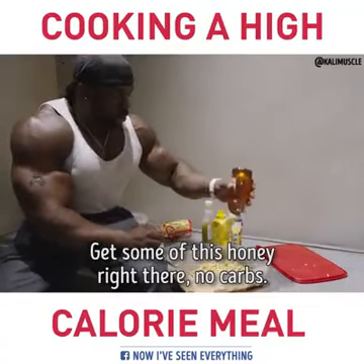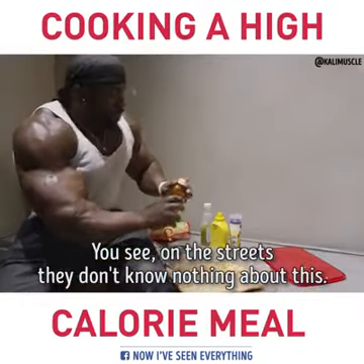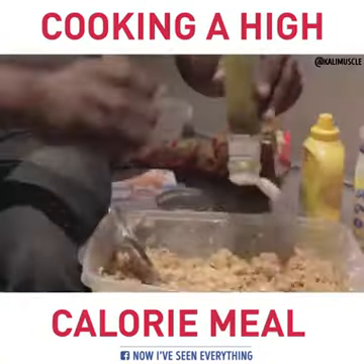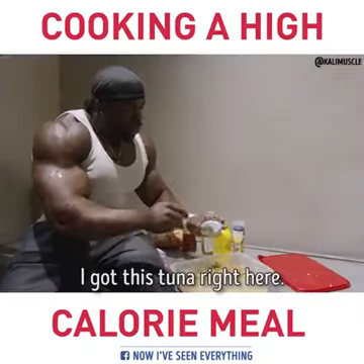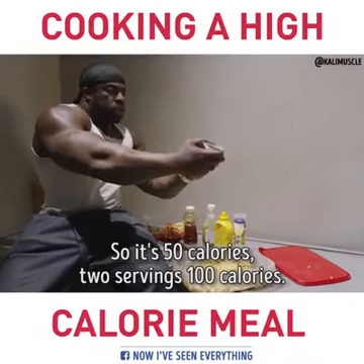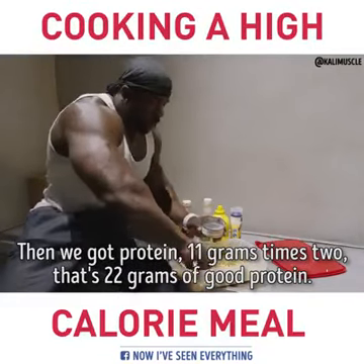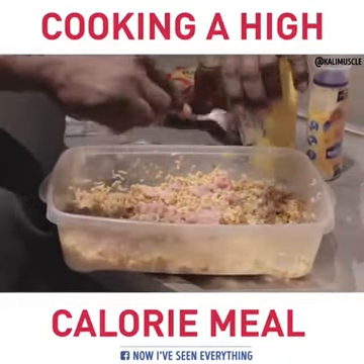Get some of this honey right there — more carbs. Y'all on the streets don't know nothing about this. We use that for everything. When we're about to work out, bam, take it. Then there's relish right here. Got this tuna right here — 50 calories a serving, that's 100 calories. Then we got 11 grams of protein times 2, that's 22 grams of good protein.